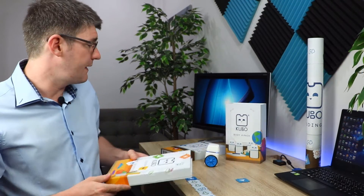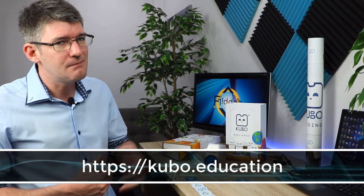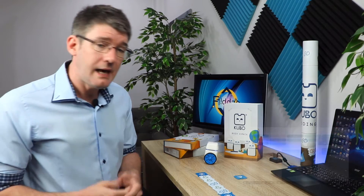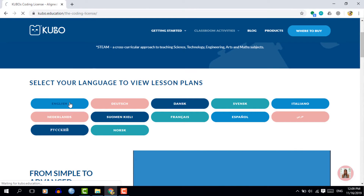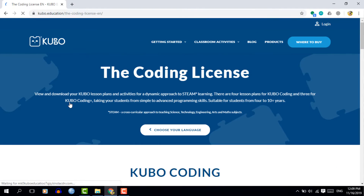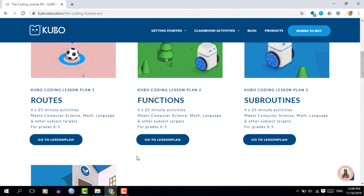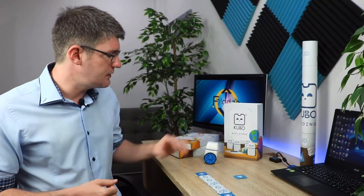Kubo is available on their website kubo.education. Because it is a physical product you're going to have to make a small investment, but I would highly recommend looking at all the different programmable robots available and making the best choice for your classroom. Have a look on their website because you will see a range of activities as part of a curriculum, and that curriculum is available for free. If you decide this is the right fit, head over to kubo.education to grab one of these robots for yourself.